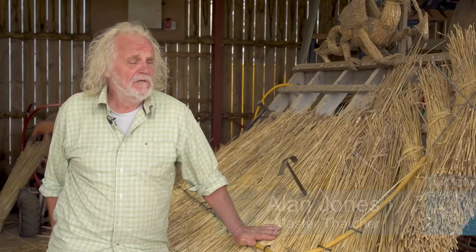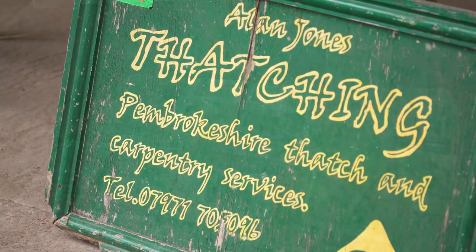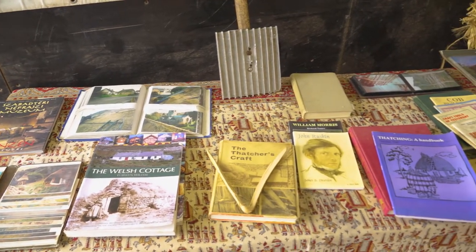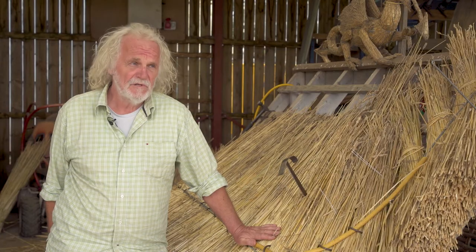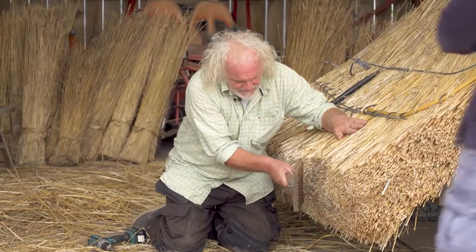My name's Alan Jones. I'm considered a master thatcher. I tend to work with historical thatch as opposed to the modern stuff, because there is a difference between modern thatching and traditional and sustainable thatching. So that's one of the things I tend to teach — the difference between the two.